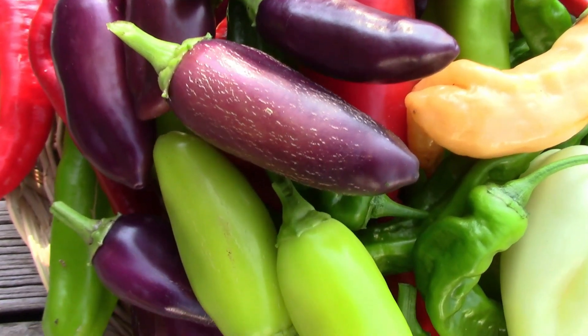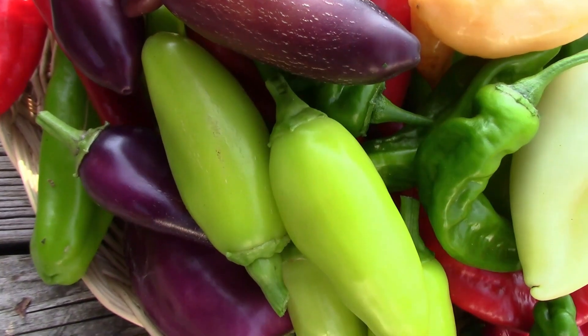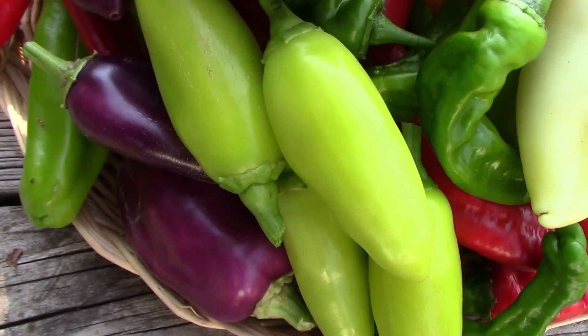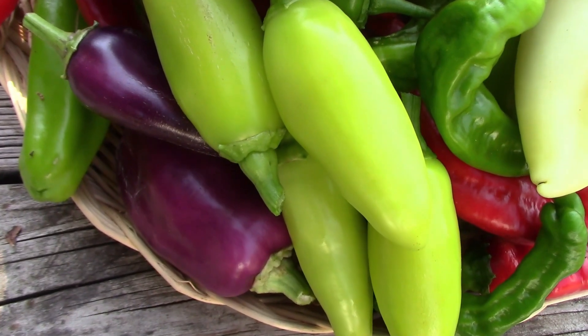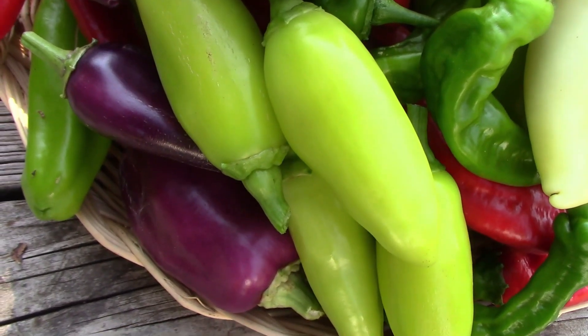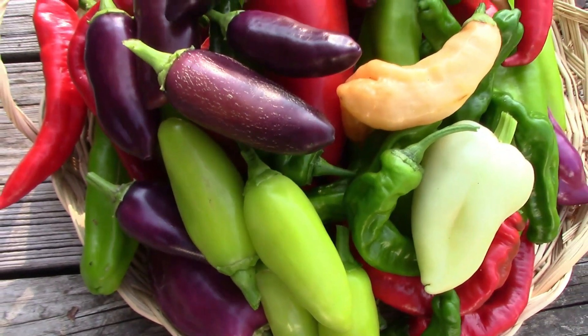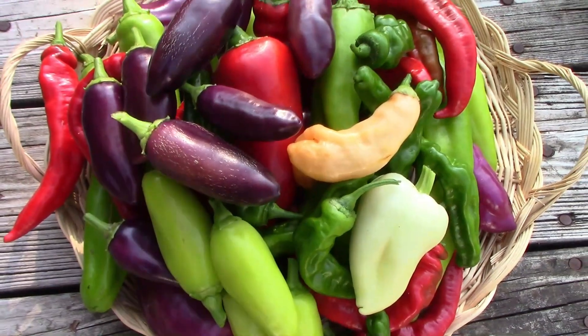Some of them have purple coloration, and some of them have yellow, which is kind of odd, but that's the way hybrids work out. Some of them go one direction sometimes, and some of them go another direction, and you can start with a hybrid pepper and produce several varieties from the same cross.